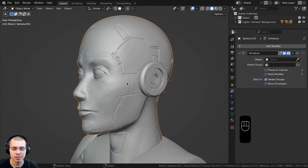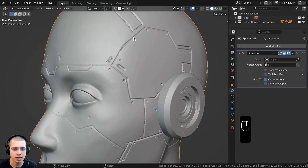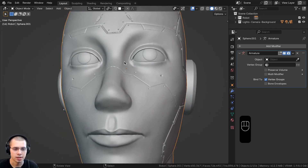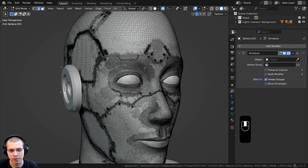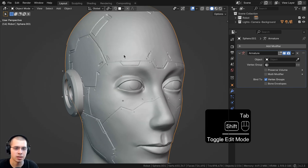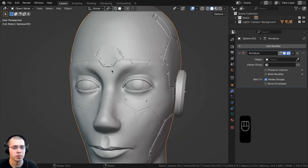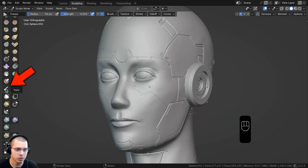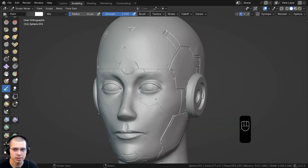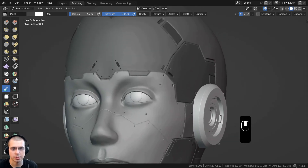Once the modeling was done, it was time to do the materials. I first wanted to paint the head because I wanted a few different colors on the plates. Because this was a sculpt, I didn't want to retopologize the entire character — it wasn't meant for animation. So I used the paint feature in sculpt mode. Go into sculpt mode, click the paint feature down at the bottom, then click the dropdown and choose the color type 'attribute' to see the painted color.